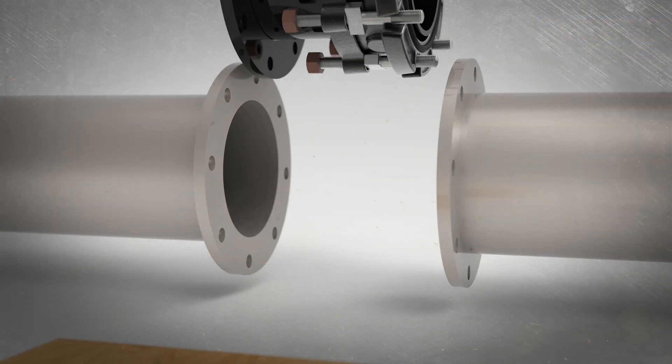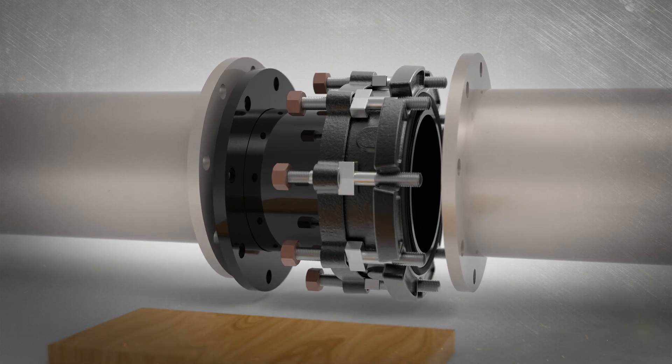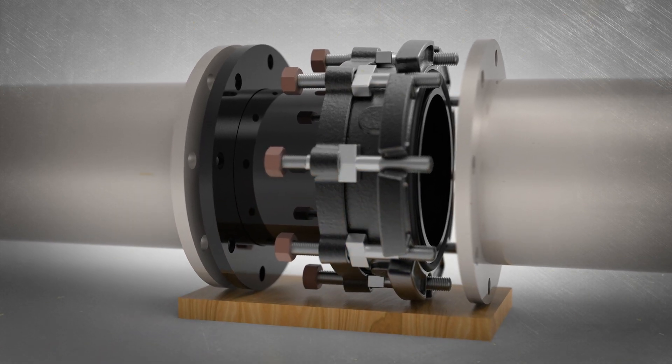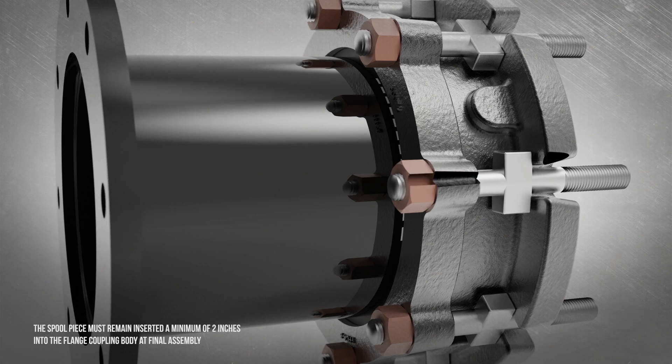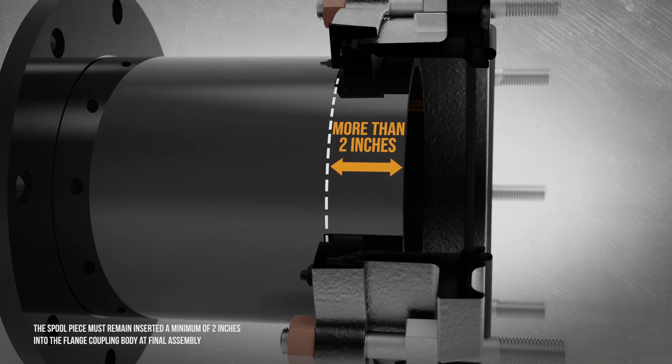Position the contracted FDJ between the mating flanges and properly block and shim all components for proper safety and alignment. The spool piece must remain inserted a minimum of two inches into the flange coupling body at final assembly.